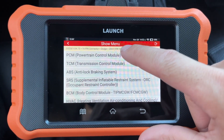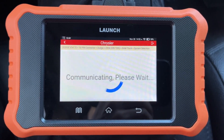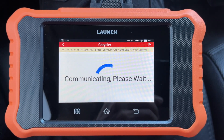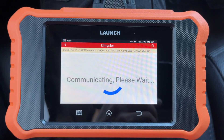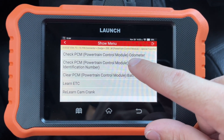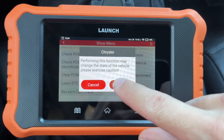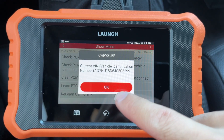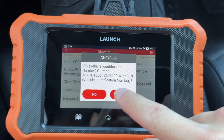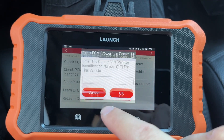To write your VIN to the PCM, you just click on the PCM module — this one will take a little bit longer to load for some reason, but it'll get there. Then you hit Special Function, it'll show you your current VIN, and then you hit yes to write a new VIN.